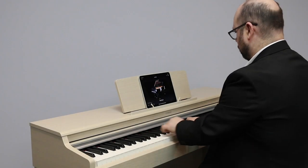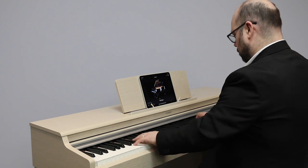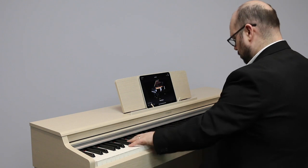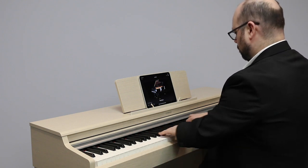This piano features 88 fully weighted keys with synthetic ebony and ivory keytops. It also features a GH3 keyboard, which means that it has three sensors inside, meaning that you can have rapid note repetition.